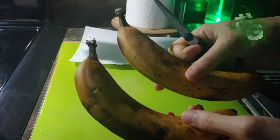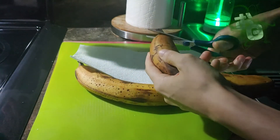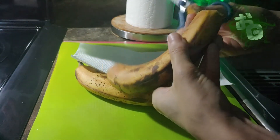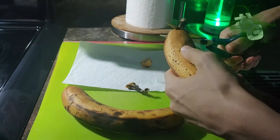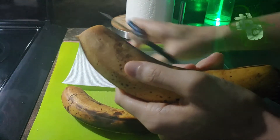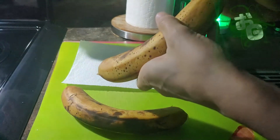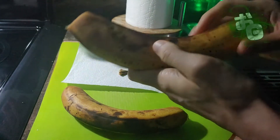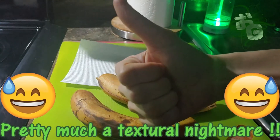Once you dry them off you can proceed to the next step, which is basically cutting them at the top and at the bottom, kind of like you would with a plantain but just a little bit different. You cut the top — bada bing bada boom, you're done. But at the bottom you don't cut all the way because there's that little pit, and you don't want that. You only cut enough to peel that part off, then check the bottom to make sure there's no pit — you don't want that in your food.